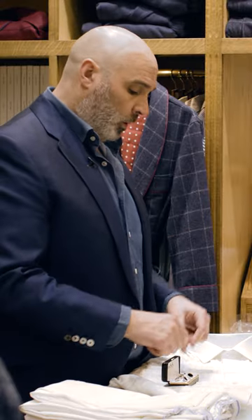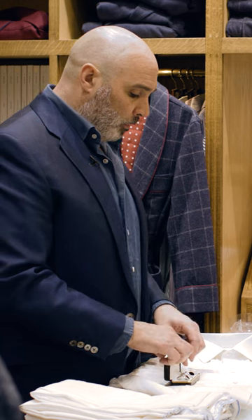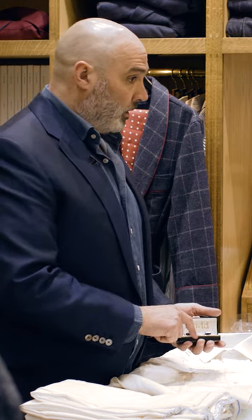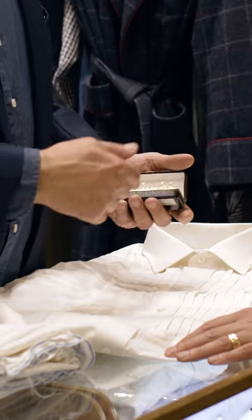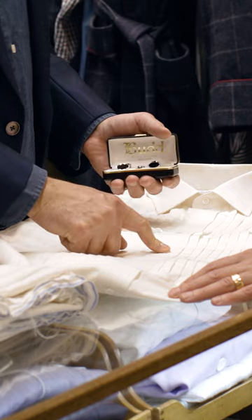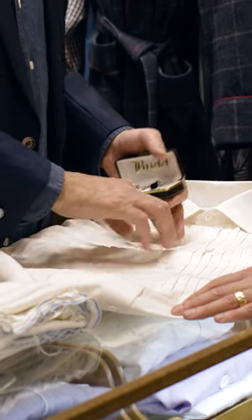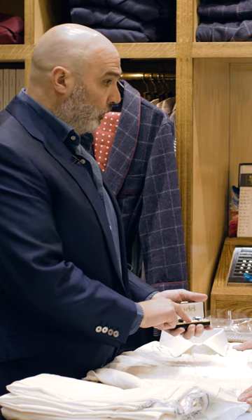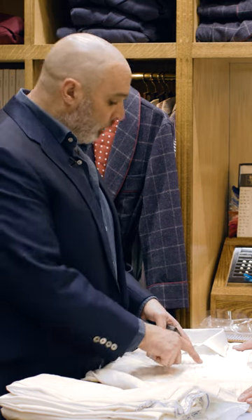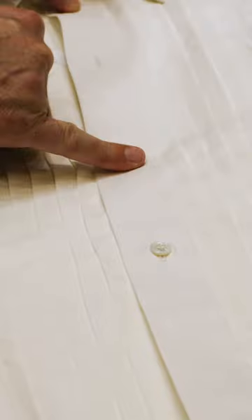Well, that one stud would be on white tie. But studs were always sold in a set of three — one was a spare. And then people thought, well, there's three studs in there, so they started having three studs in the front. Four studs — that is classic, that is absolute classic for black tie. That's how it developed into four studs down the front. But this is the absolute classic way: three studs here.